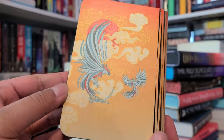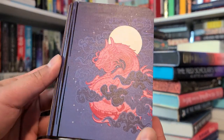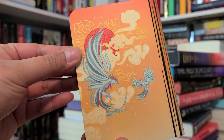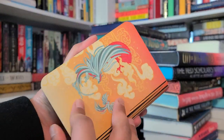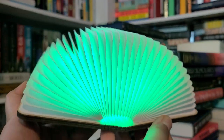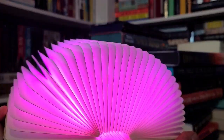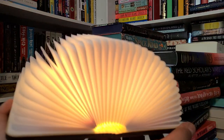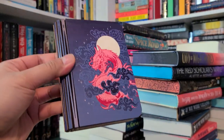I thought it was one of those lights you put on your book to light up the pages when you're reading at night, but it's actually a lamp shaped like a book. I love it — it lights up when you open it! And you can charge it — it comes with a charger. Wait, it changes colors! Oh my god, that's so nice. I'm so excited to use this. I love the sound it makes when you open it — it's kind of like flipping through a book. This month's box is good!